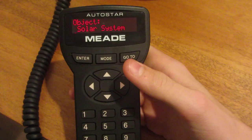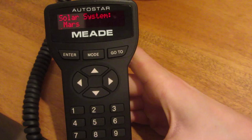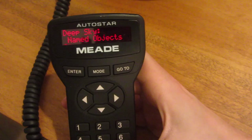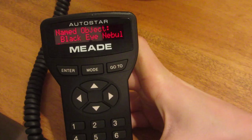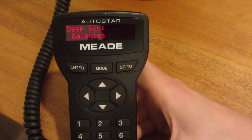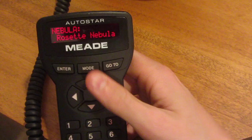This controller can find around 12,000 different objects. If you go into the solar system, you can find Mercury, Venus, and all the different planets. And if you want to look at deep sky, there are named objects with lots of different options. It is amazing how much it knows. You have to make sure you get the alignment right, though — otherwise you're going to be looking at nothing. You can find galaxies, nebulas, and a lot of different stuff.